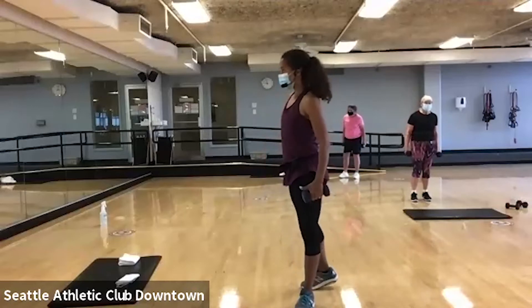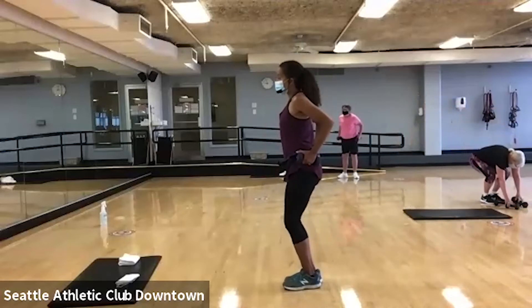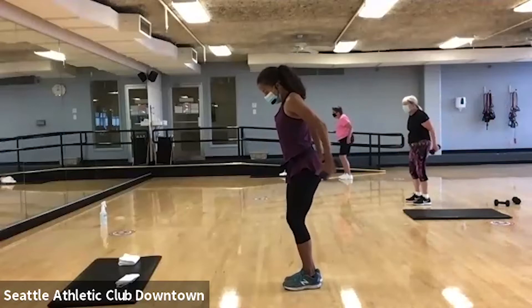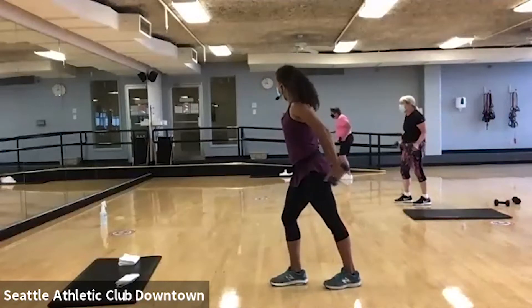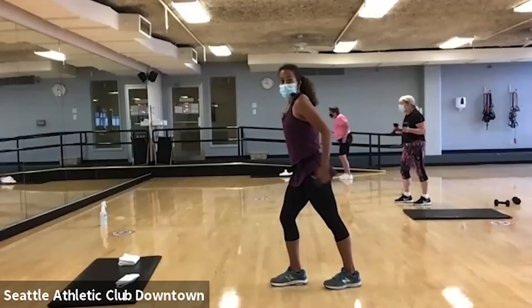All right. We're going to go into some triceps. I'm going to keep my weights — change if you need to. Elbows come up nice and high and you're going to extend. Now you can be in a little mini stance, you can be in a split stance — whatever feels comfortable for your body. You are looking to get a good squeeze in the back of the arms.